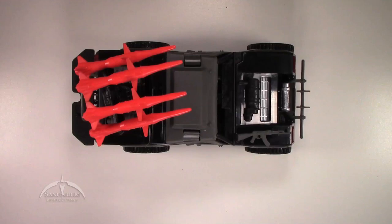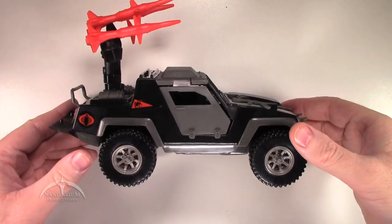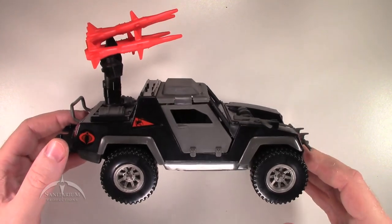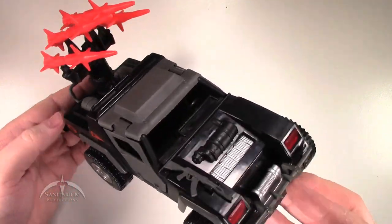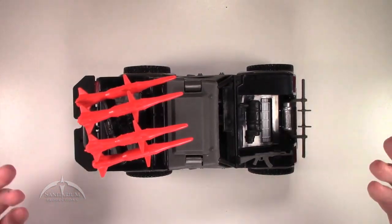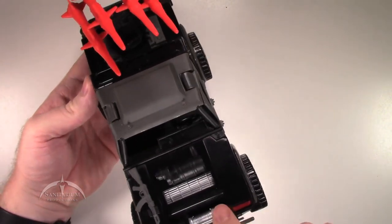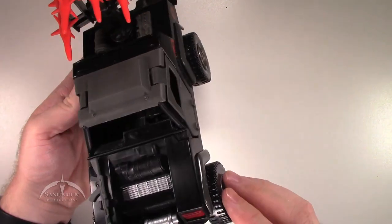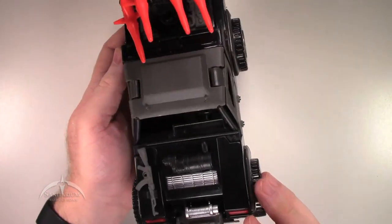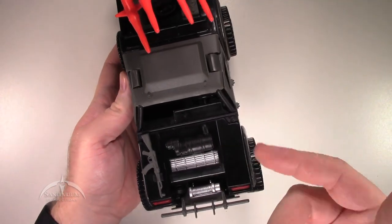Now we get to dive into the actual Stinger vehicle itself. This was a staple back in the vintage line — one of the preeminent vehicles for the Cobra fleet. It's really just an awesome looking Jeep-type thing with missiles, armor plating on the doors, and just a really robust vehicle. It's the Cobra equivalent of the Vamp — an all-terrain vehicle for them to use. As far as paint apps go, on the front you've got a cool winch painted in silver, a silver grill, red lenses on the headlights and tail lights — they do not light up. There's a standard engine at the front, but unlike the Vamp, it doesn't open up to see inside.